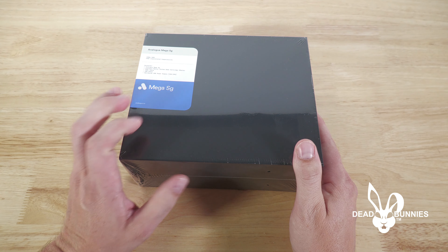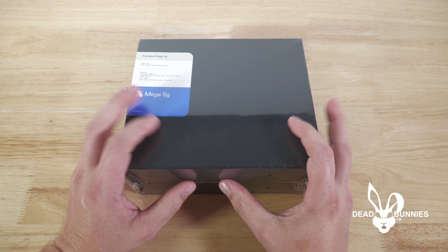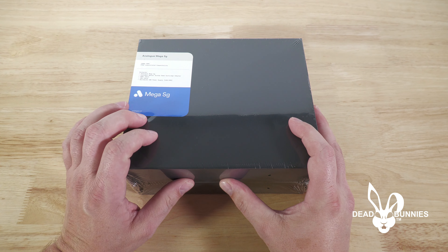Alright guys, today we're going to unbox and review the Analog Mega SG. Stay tuned to see what we think of this new take on the Sega Classic.